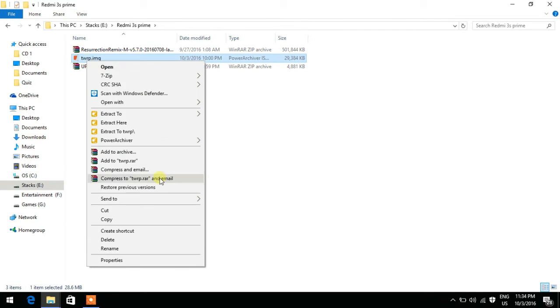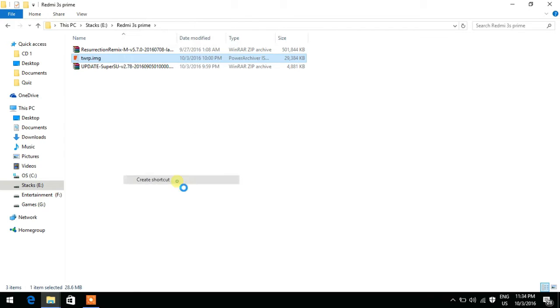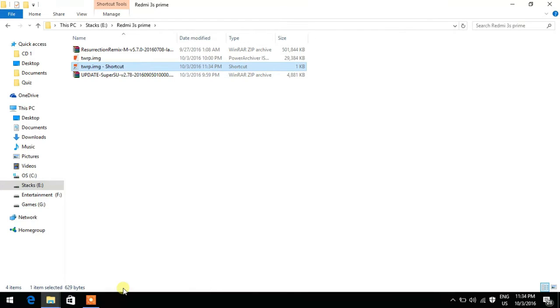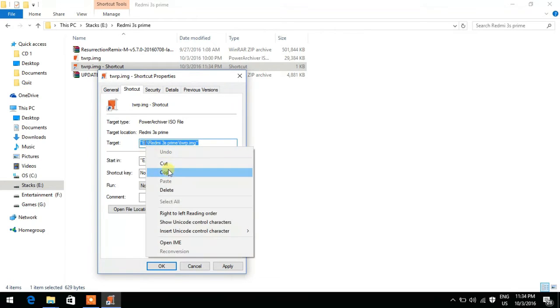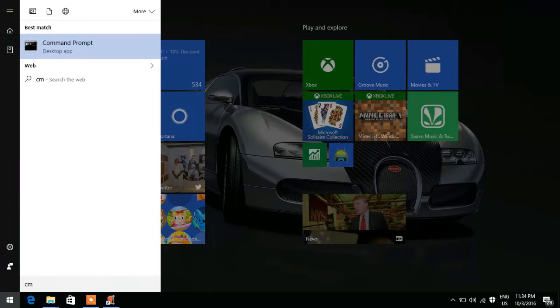Right-click the TWRP image, copy it, paste it as a shortcut. Go into the properties of the shortcut file — you can see the target path there. Copy that target text, then go into CMD or ADB minimal, whichever you are comfortable with.